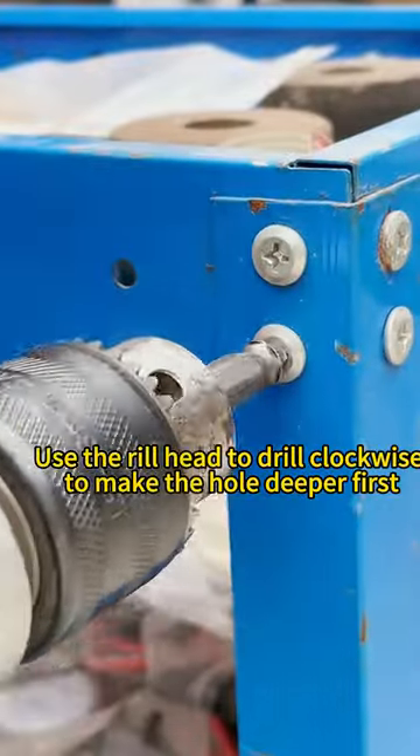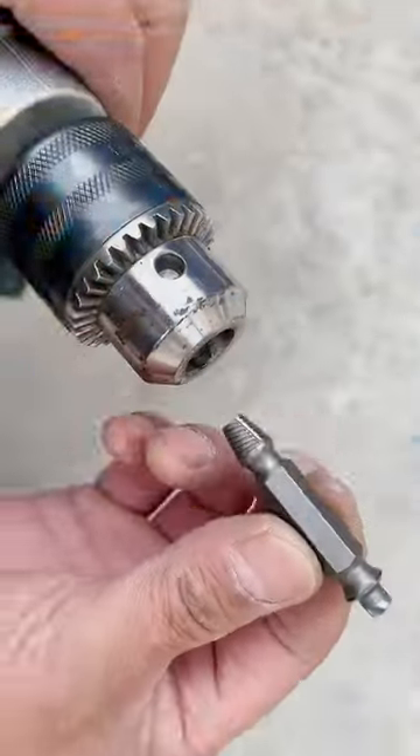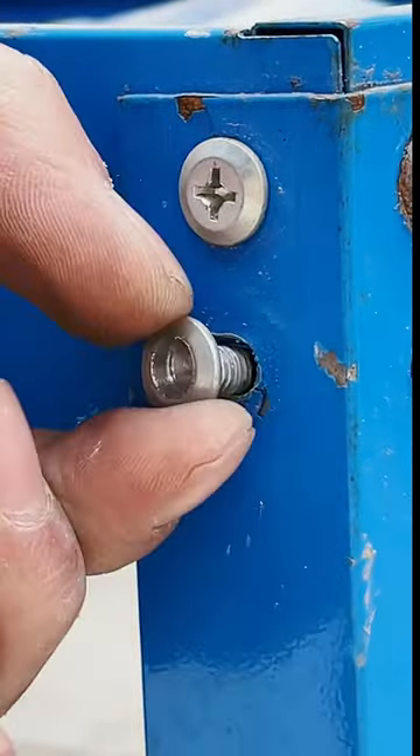Use the drill head to drill clockwise to make the hole deeper in the screw head first. Then switch to the extractor head with spiral flutes to drill counterclockwise to take the stripped screw out.